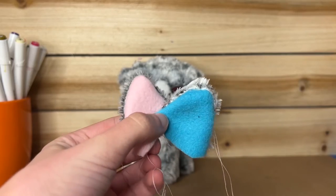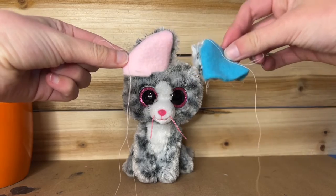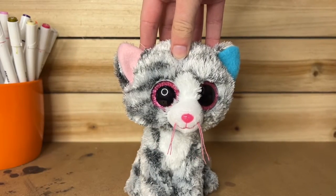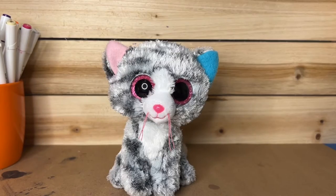They kind of changed shape in the process — especially the blue one, it got a lot wider. However, they could look different when I put them back on her, which I'm going to do right now. Okay, I've put the ears back on and they're actually a lot smaller now and I kind of like the look of it. It looks pretty cute. I think it kind of makes her look more like a kitten than a regular cat, which I really like.